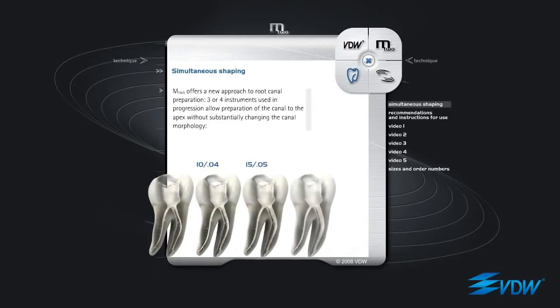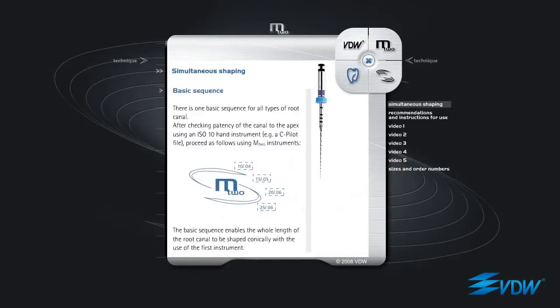Simultaneous Shaping. M2 offers a new approach to root canal preparation. Three or four instruments used in progression allow preparation of the canal to the apex without substantially changing the canal morphology. Basic Sequence: there is one basic sequence for all types of root canal. After checking patency of the canal to the apex using an ISO 10 hand instrument, for example a C pilot file, proceed as follows using M2 instruments: M2 ISO 10 taper 04, M2 ISO 15 taper 05, M2 ISO 20 taper 06, M2 ISO 25 taper 06. The basic sequence enables the whole length of the root canal to be shaped conically with the use of the first instrument.